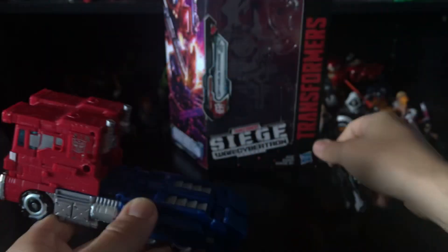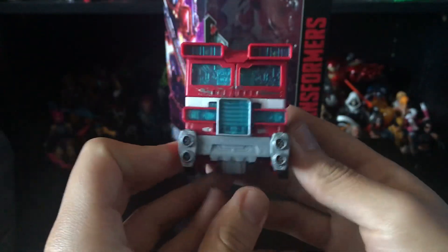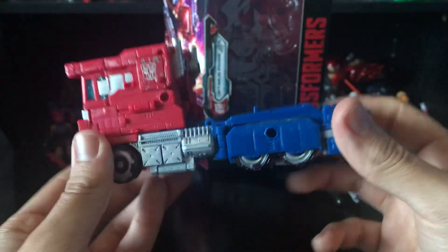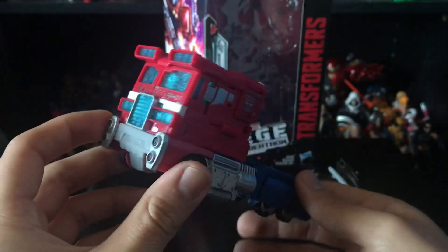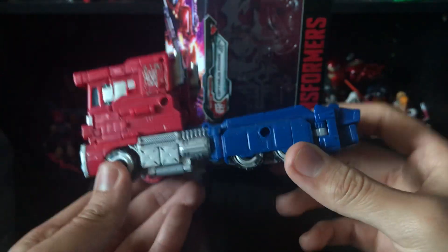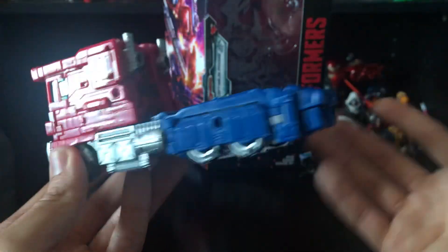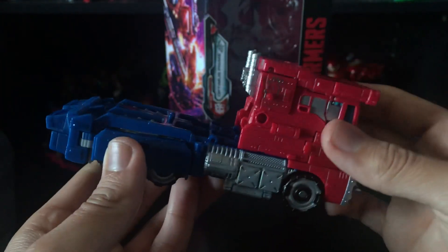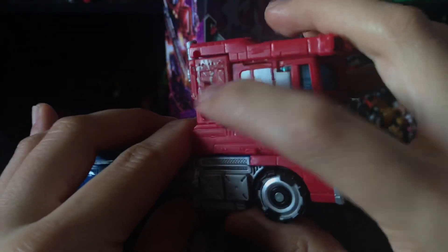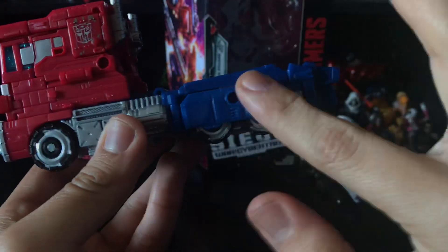Vehicle mode wise, I am a little iffy about it. The vehicle mode looks kind of weird to be honest. I know it's supposed to be War for Cybertron and they're going for that Cybertronian look, but I'm just not digging this truck mode. I'm not saying it's bad, it's just not my favorite mode for Optimus. The smokestacks have a peg so you can attach the gun. You've got some battle damage on the shoulders with silver paint, and the rims are hidden by these blue panels.